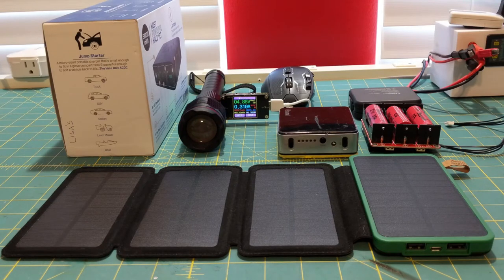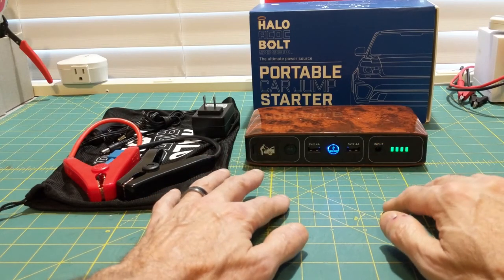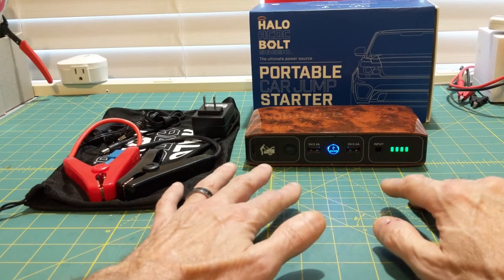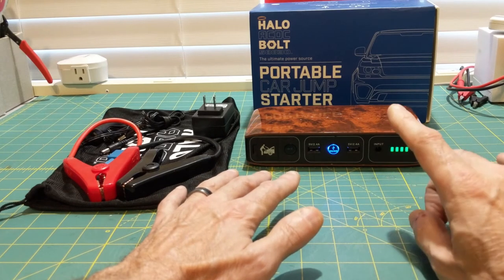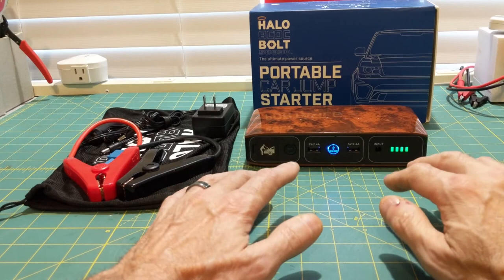I'm willing to bet that most of you, like myself, have never heard of the Halo. It has thus far been the most reliable and versatile unit I have ever owned. In fact, I own two of these and have had them for going on a little over four years now.